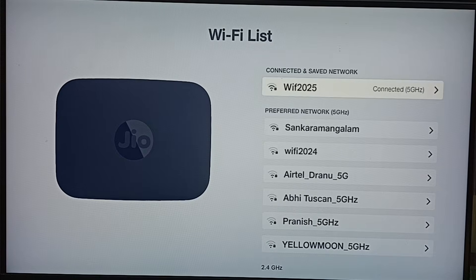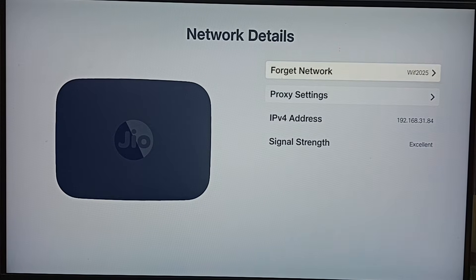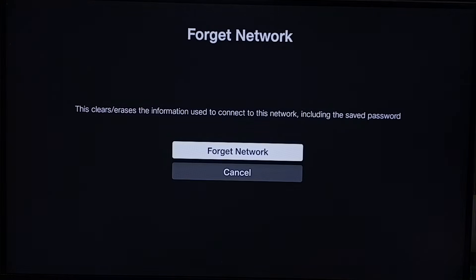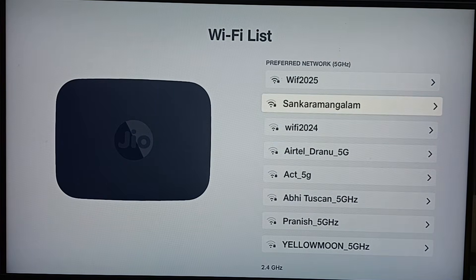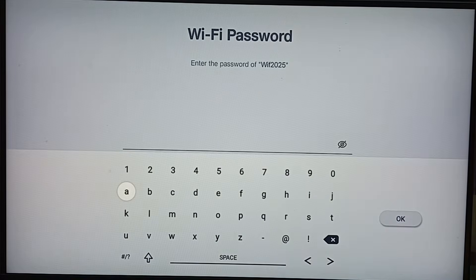The network is called Wi-Fi 2025, and I want to change the password for it. Select Wi-Fi 2025, then choose 'Forget Network.' Select that first option and confirm. Then select Wi-Fi 2025 again — you can see it is now asking for the password.